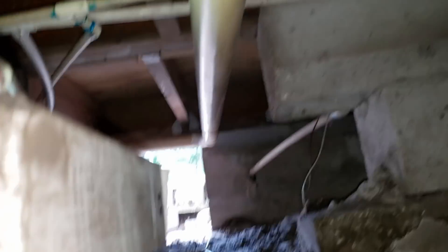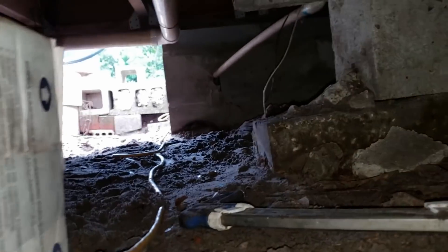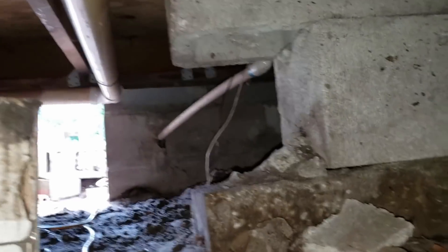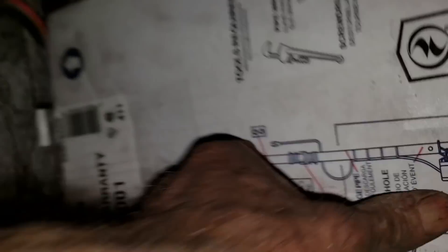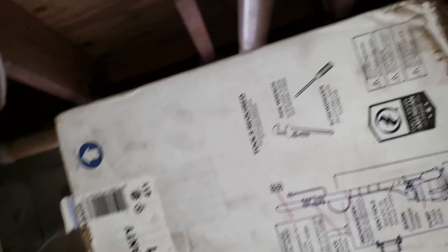I know this is a long portion of the video. You can see how long it took me to get just out of the area where we plugged the pump in. Coming underneath this sewer line — this is the tightest spot, and of course it's right at the beginning of the crawl space. That makes it real hard to get your materials in and out if you're going to do some work down here.